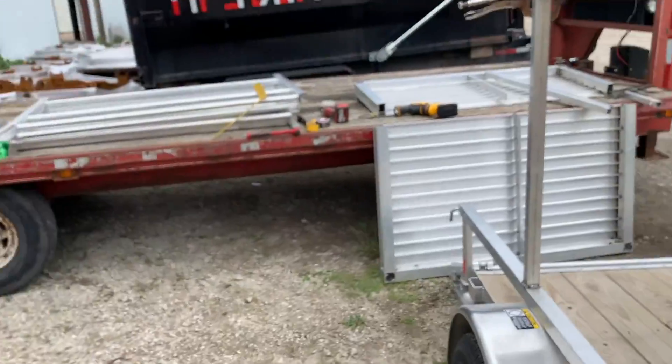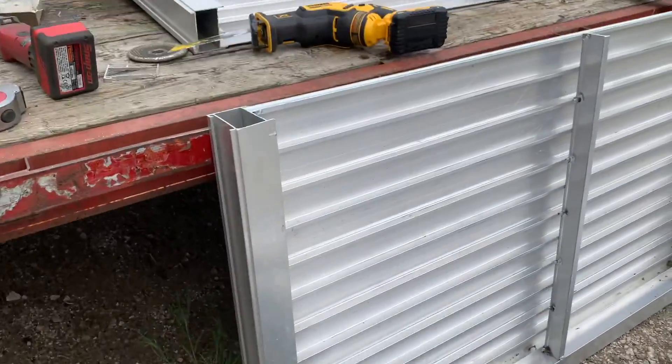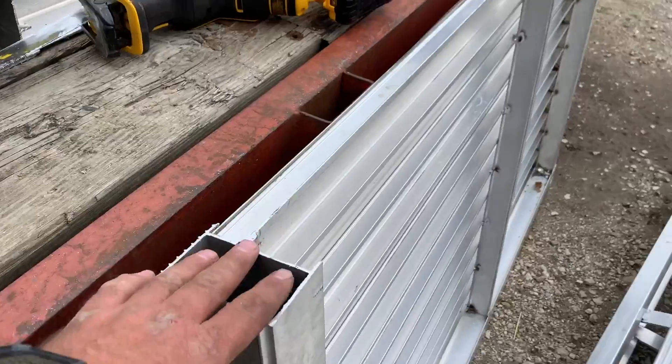Alright folks, we're back out here again working on the trailer. You can see I took some time and I cut this piece to the right length here. I need to do some grinding on these.